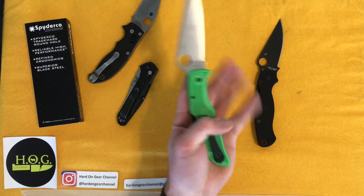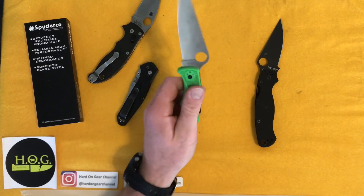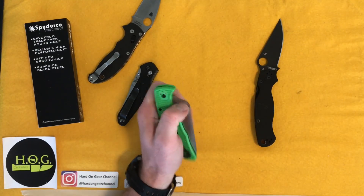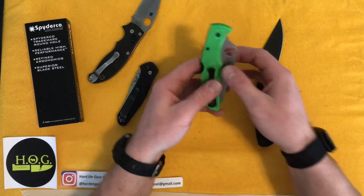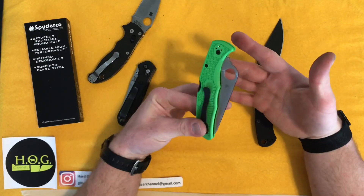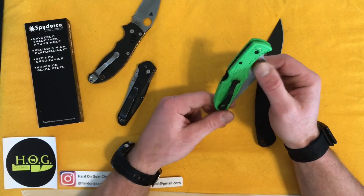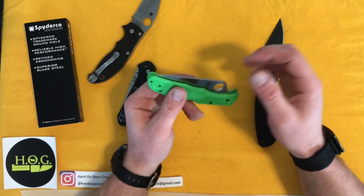The spyderco hole on this is easier to hit even than the PM2 and the Mannix 2, because of how pronounced it is out of the way of the handle scales — phenomenal. As for the price, you're going to get these for around $130–$150 Canadian, or around $100–$110 in the US. That's just over what I'd consider budget price and into the range of more premium materials.